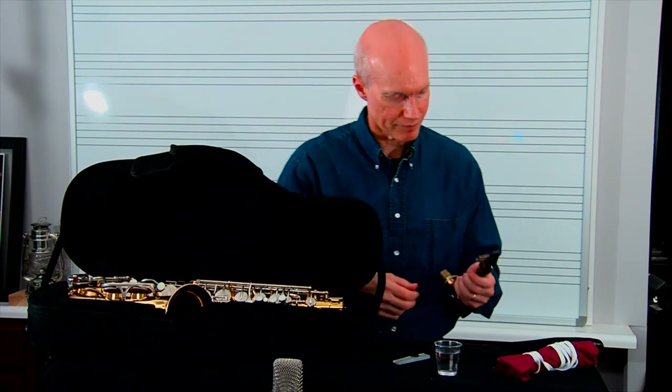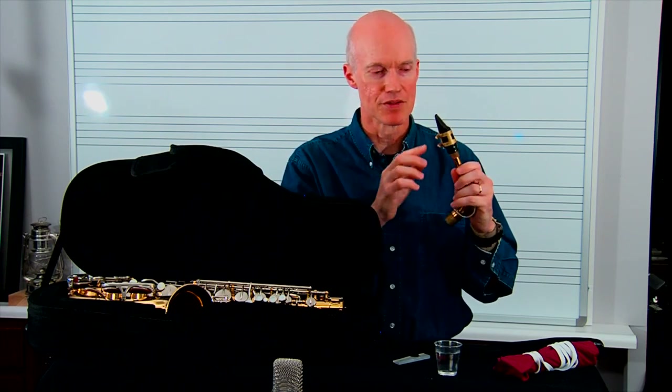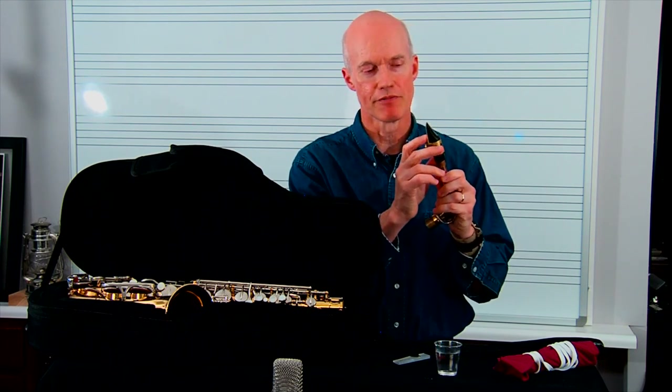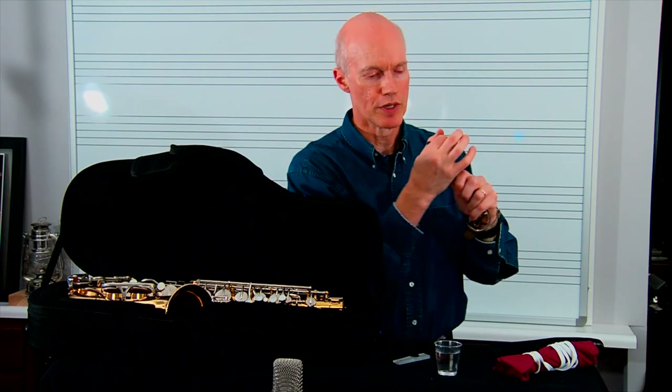We've already talked about making a sound on just the mouthpiece and gooseneck of the alto saxophone. What you do is roll your bottom lip under just enough to create a little small pad over the bottom teeth — you don't want too much, because then all you have is lip covering up this reed, and the reed is what's got to vibrate freely to have a good sound. Roll the bottom lip under just a little bit and set your two top teeth right there on the saxophone mouthpiece. Think about a laundry bag with a drawstring — your embouchure muscles are going to squeeze around this mouthpiece.